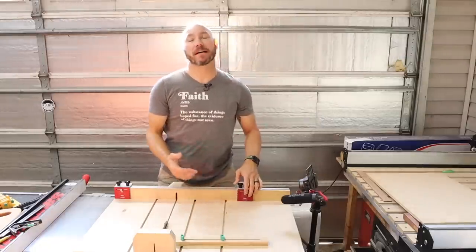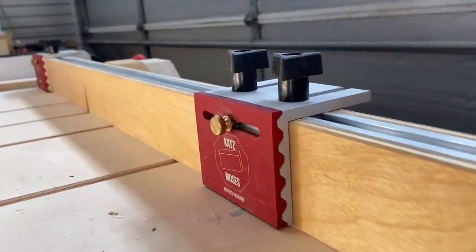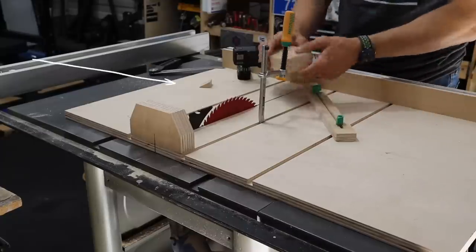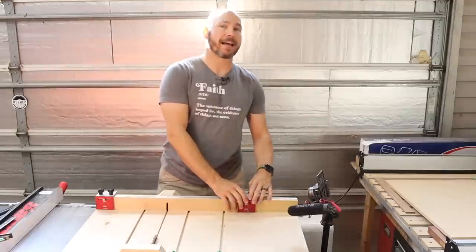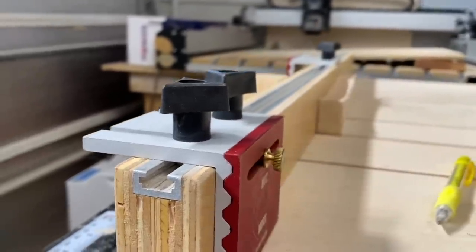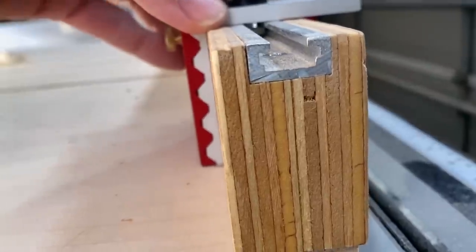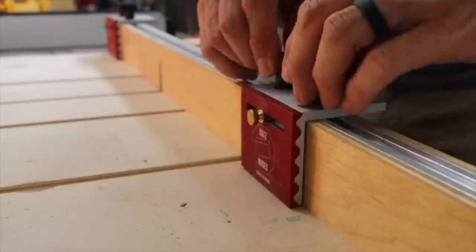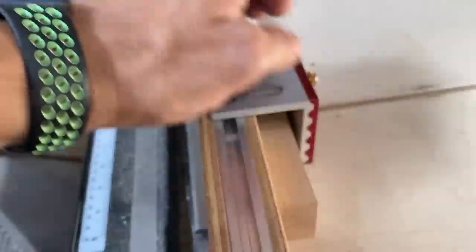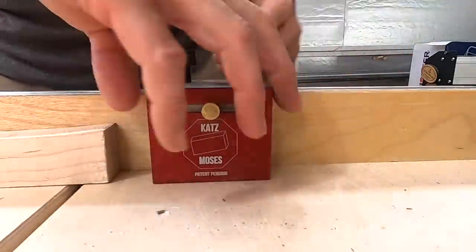This is the Katz Moses stop block. I've got two of them on my crosscut sled — I've got a whole video on how to build this crosscut sled. It has an adjustable fence; it's awesome. What makes these Katz Moses stop blocks unlike anything else is they're highly adjustable and accurate. They fit in the T-track slot, you can tighten them down, move them out, slide your stock behind it and make a cut without having to actually take it off.